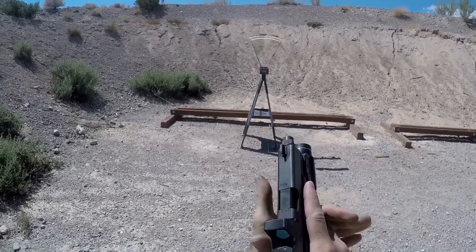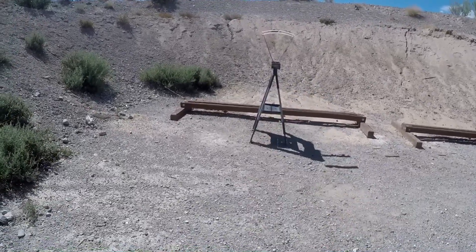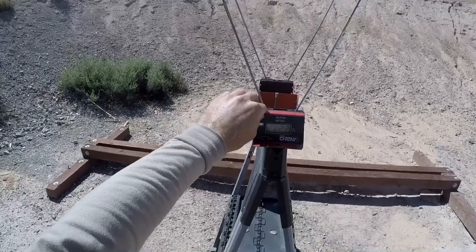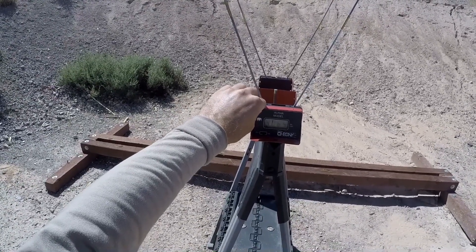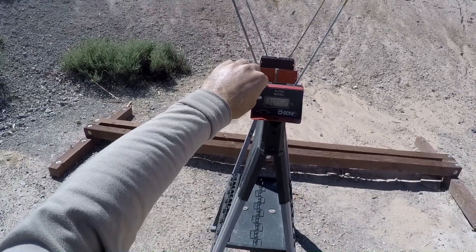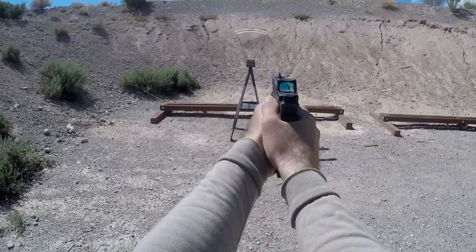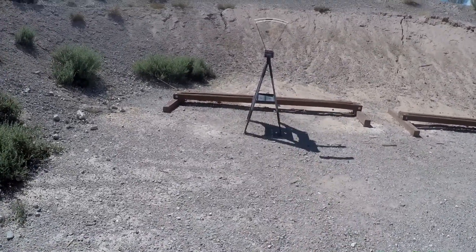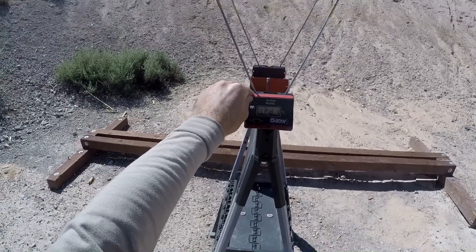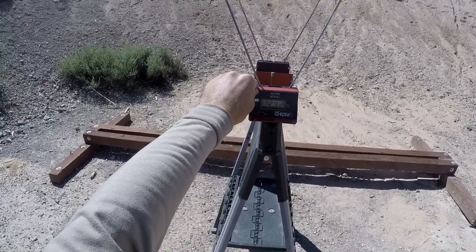Hornady Critical Duty 135 grain plus P, factory barrel: low 1022, high 1065, average 1052. Next, 115 grain Speer Lawman, factory barrel: low 1281, high 1312, average 1292.